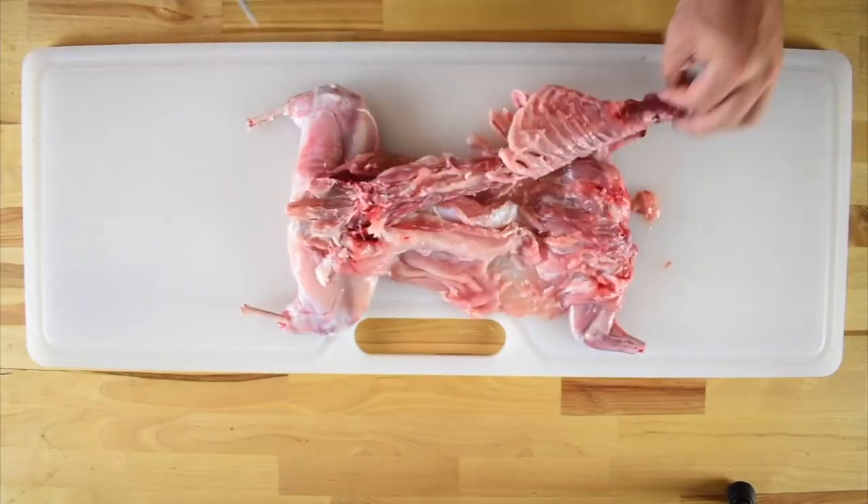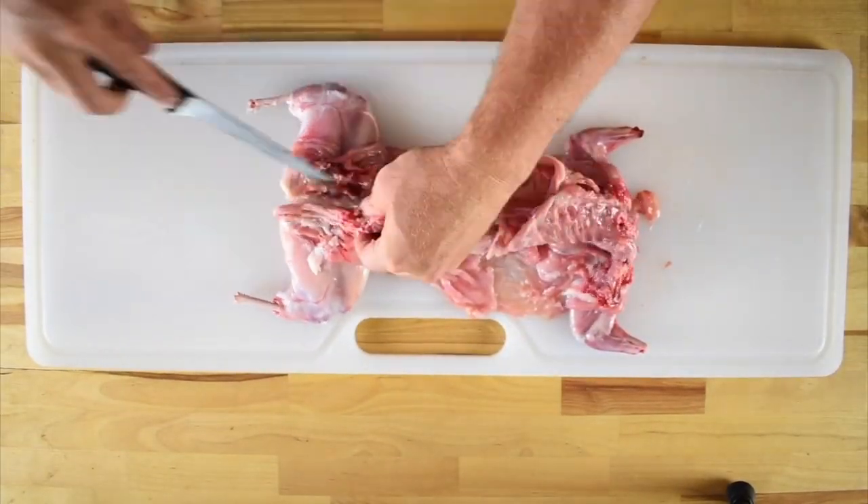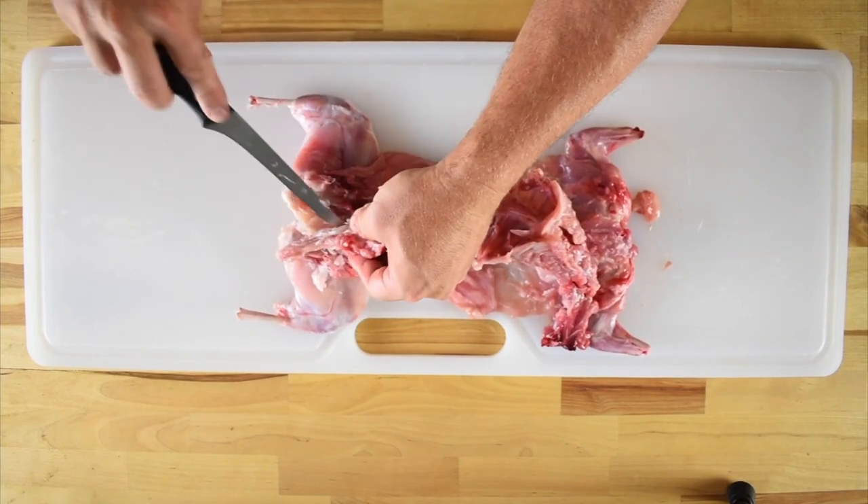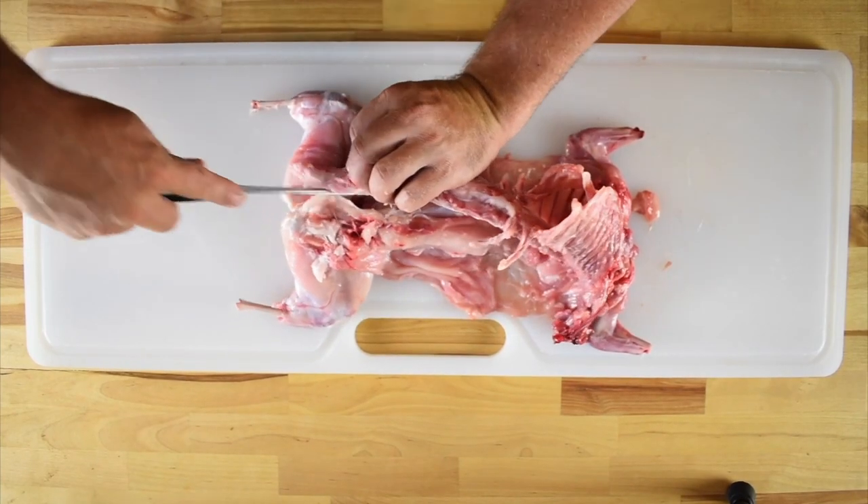It is very likely that you'll end up with a hole between the two loins, but that's not a big deal. Once you get towards the back end, separate the tailbone from the hips and remove the entire spine and ribcage from the rabbit.